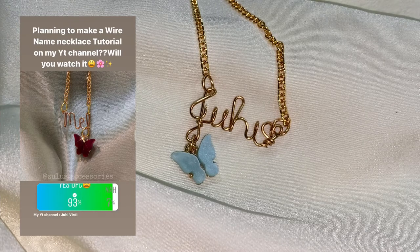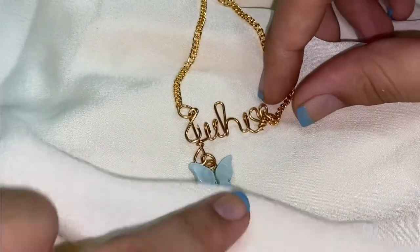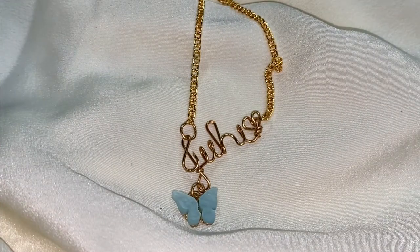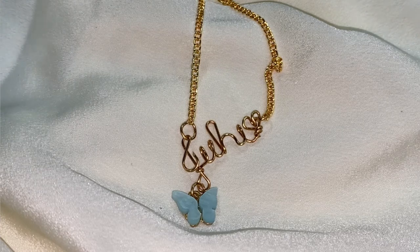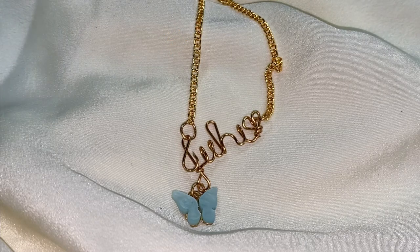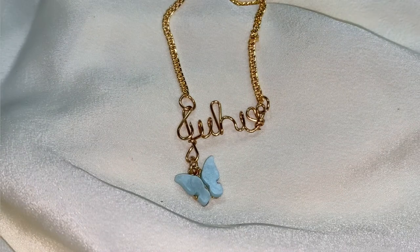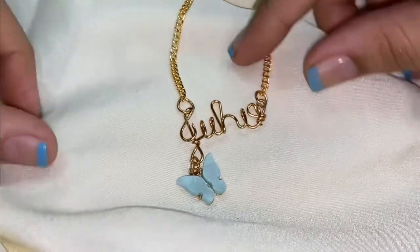Most people said yes when I put up a story on my Instagram — they wanted a tutorial of wire name necklaces. So I'm going to be showing the tutorial of how I made these cute name necklaces. If you want your own, you can DM me on my Instagram business page and you'll get all the details there — the price, what it's made of, shipping, and everything.